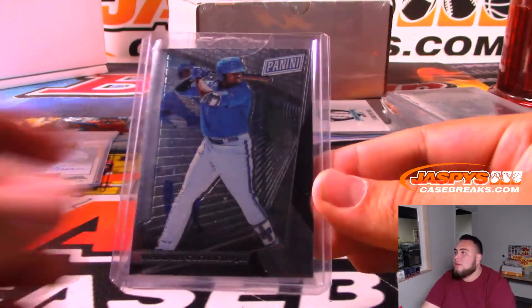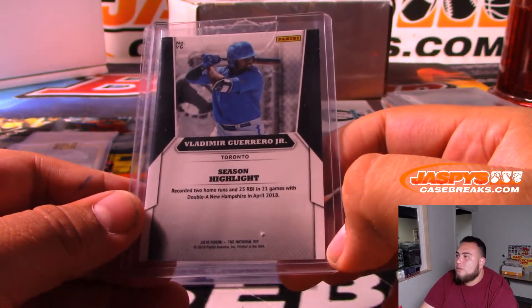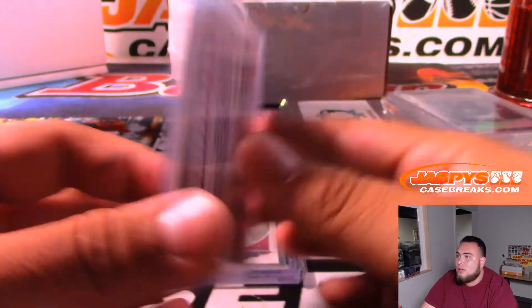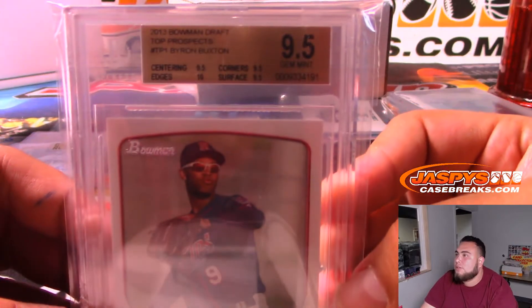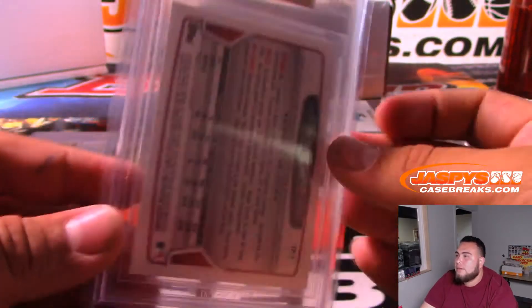A couple more - we got a Vladimir Guerrero Jr. from a VIP pack. Got a Juan Soto rookie. And then we have a Byron Buxton 2013 Bowman Draft Top Prospects, 9.5, for the Minnesota Twins.